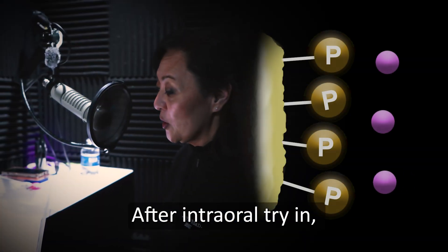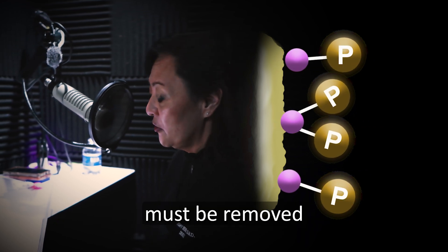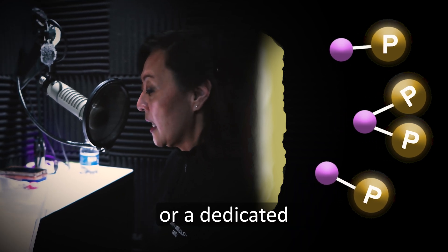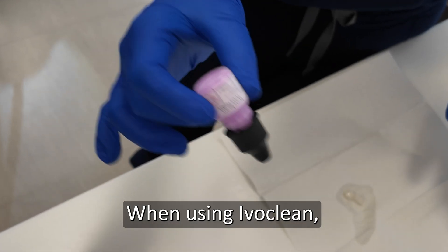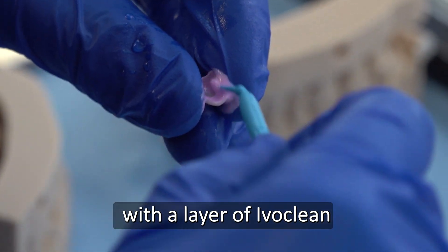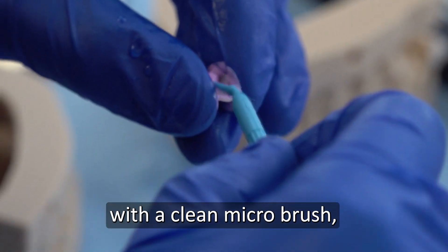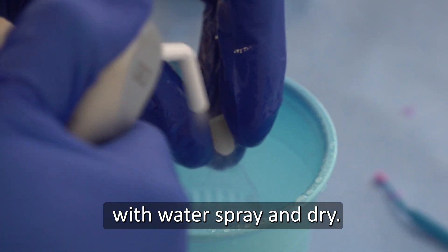After intraoral try-in, the salivary phosphate contaminants must be removed by either chair-side air particle abrasion or a dedicated zirconia cleaning agent like Ivaclean. When using Ivaclean, first shake the bottle before use. Cover the intaglio surface with a layer of Ivaclean and allow 20 seconds for the cleaning action to take effect by scrubbing it in with a clean microbrush. Then thoroughly rinse with water spray and dry.